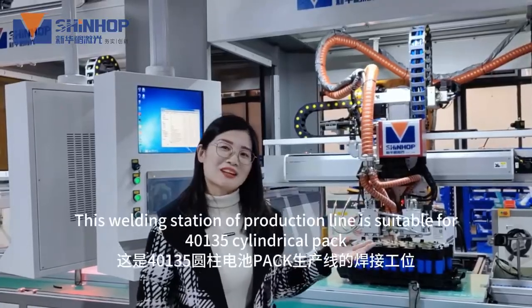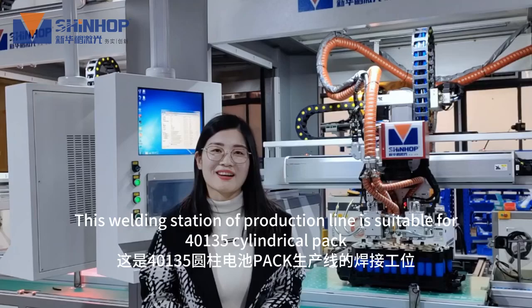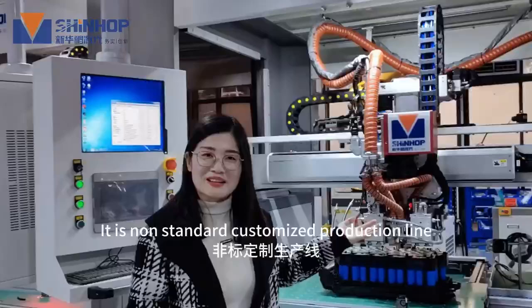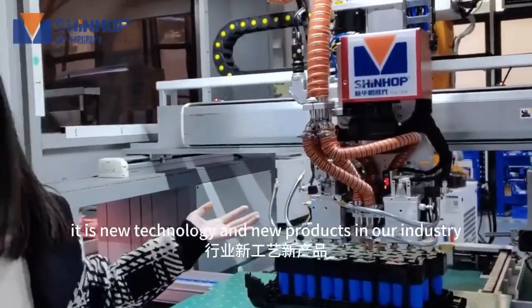This welding station or production line is suitable for 40135 cylindrical pack, with positive and negative poles on the same side. It's not a standard customized production line — it's new technology and new products in our industry.